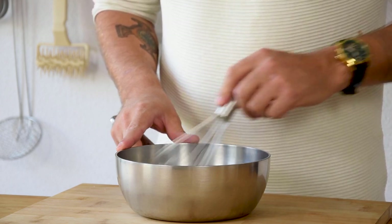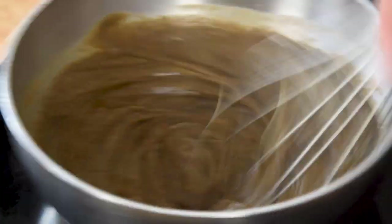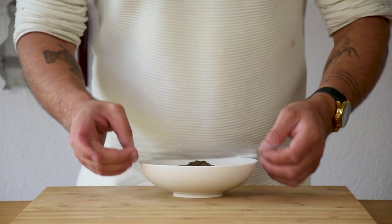Mix this and then while stirring bring it to a boil. Once it has boiled, pour it in a bowl, cover it with plastic foil and let it cool down in your fridge.